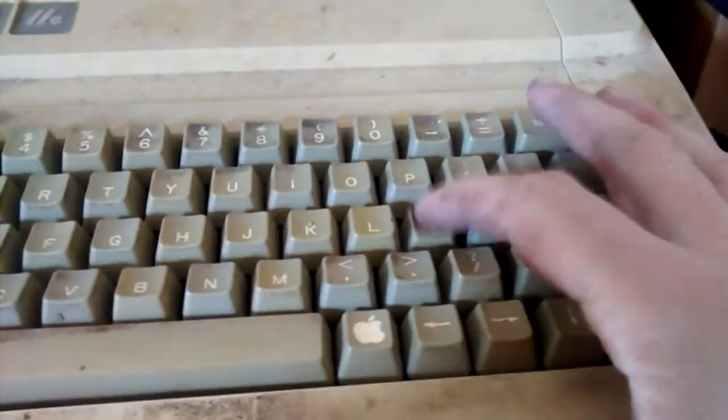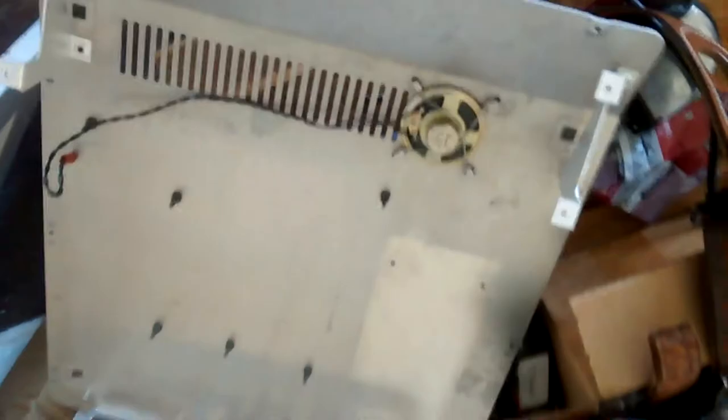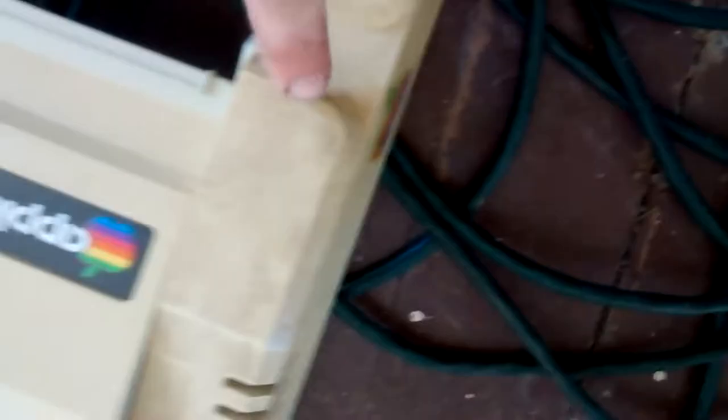The monitor cleaned up pretty good — not spotless, but I don't think it's gonna give me tetanus anymore. The metal part of the case cleaned up good too; there wasn't much filth on it anyway. The plastic parts of the case are a good bit better than they were, but it's still filthy — that stuff is just baked on so hard.